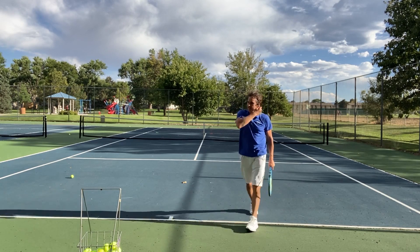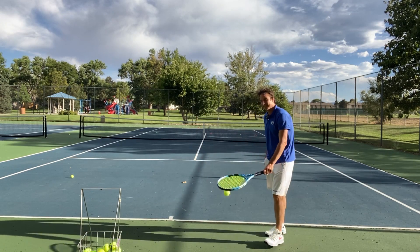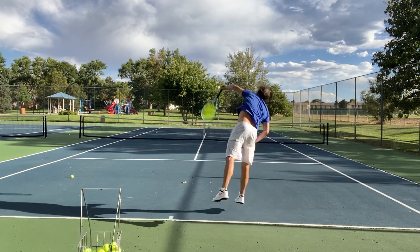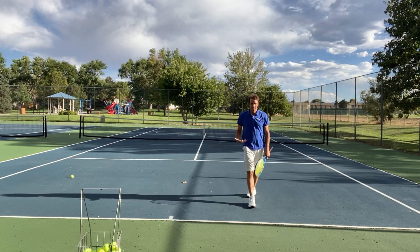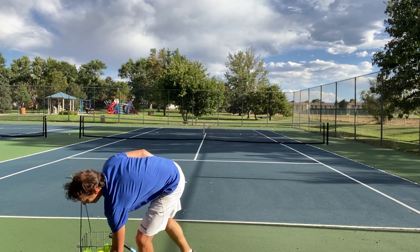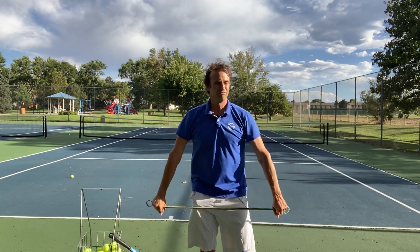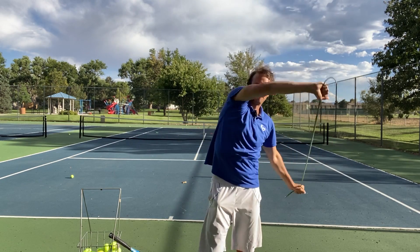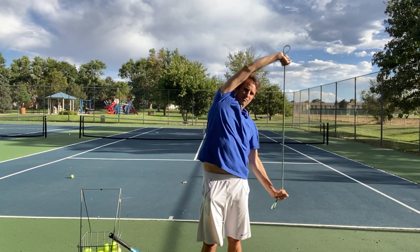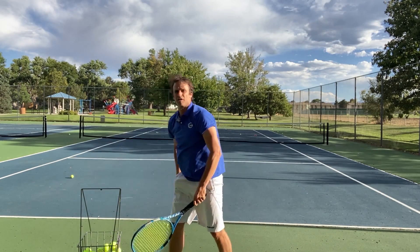That was probably my worst serve of the day in terms of aim — went about 20 feet long, almost hit the baseline. So I've got to recalibrate, no big deal. What's interesting is I missed by 20 feet on the one before and then the next one was amazing. It's not like you have to miss a bunch of serves before you find it. You have to be open to finding it on the next serve and not get bent out of shape if you miss by a lot.